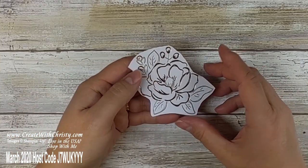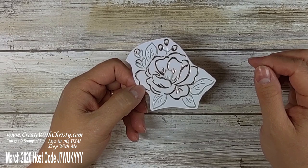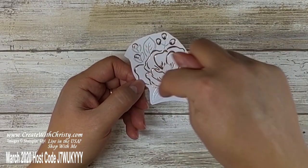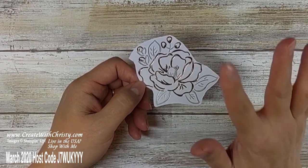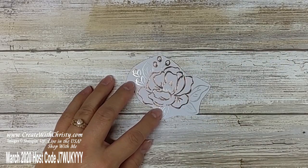Now we're going to do something with this flower. I went ahead and loosely cut this out ahead of time — you saw that piece where it had all those flowers I showed at the beginning. I just wanted to pick out one of the singles, and any of the single flowers will work. Now we're going to go ahead and do some sponge daubing on it.